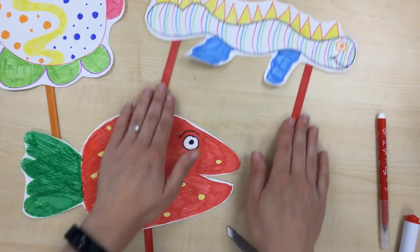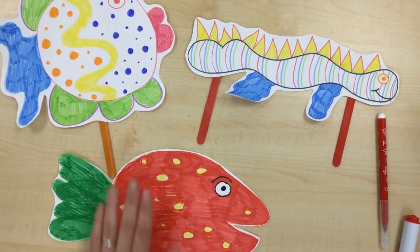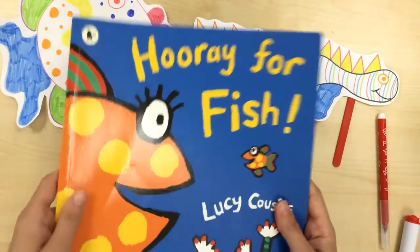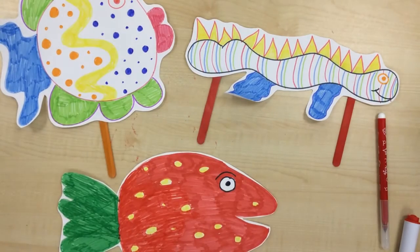You can try making your own stick puppet fish, or you can just draw a fish. Remember you can choose any fish from 'Hooray for Fish' or you can design your own — it's whatever you want to do. Thank you so much for joining me today for making our fishy stick puppets. I hope you have a lovely rest of your day, take care.